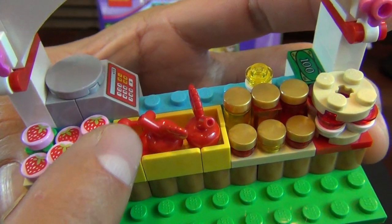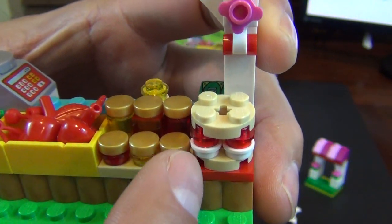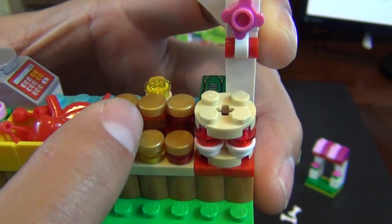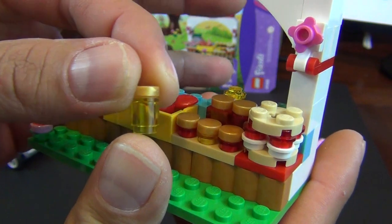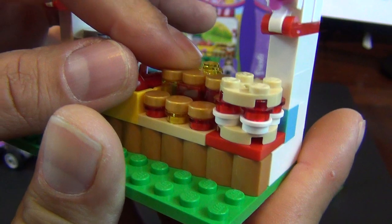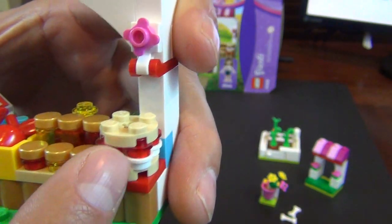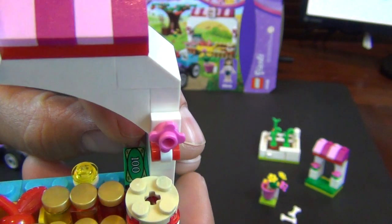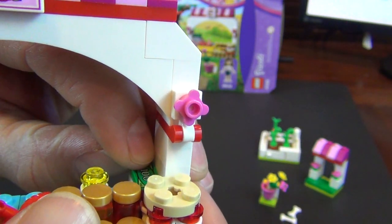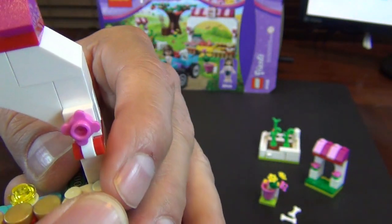Then you have a little bin with some cherries and two more red apples — that makes five total. There's also a little row of what looks like jars of jelly or jams — basically a translucent cylinder with a gold one-by-one round tile on top. Over here it looks like a little strawberry shortcake with light tan, white, red, and light tan on top. And there's a hundred-dollar bill just sitting in the corner — that's where the instructions said to put it. I guess they just leave their money laying around on the counter.